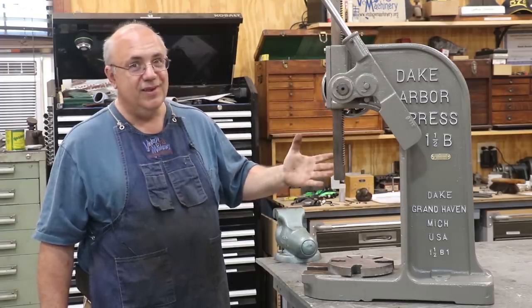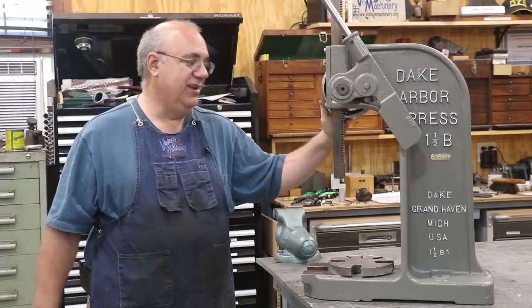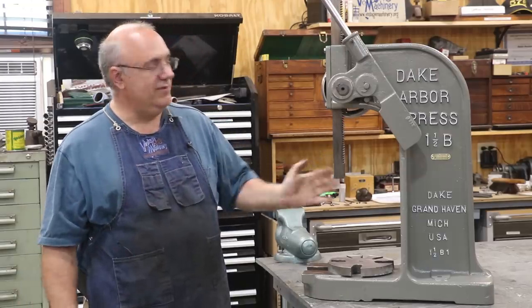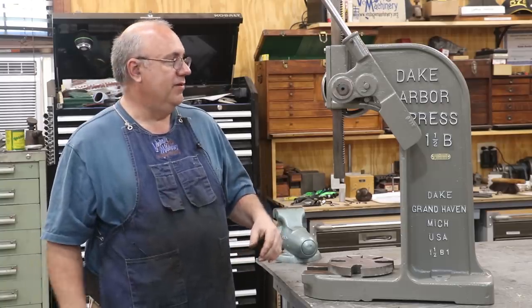Spoiler alert, here it is. I've already got it restored here at the very beginning, but actually in this video we're going to be going through the process of taking this thing apart, doing a restoration on it, and putting it all back together.